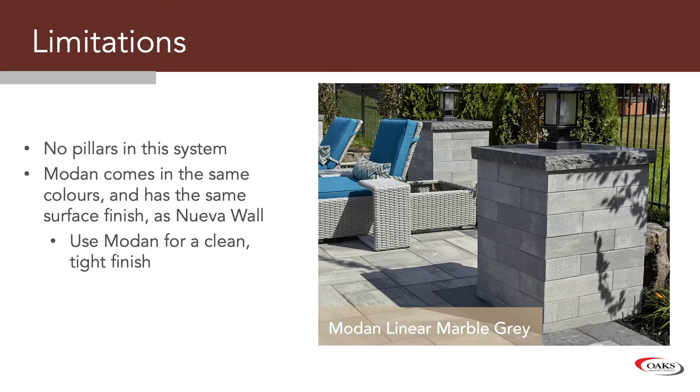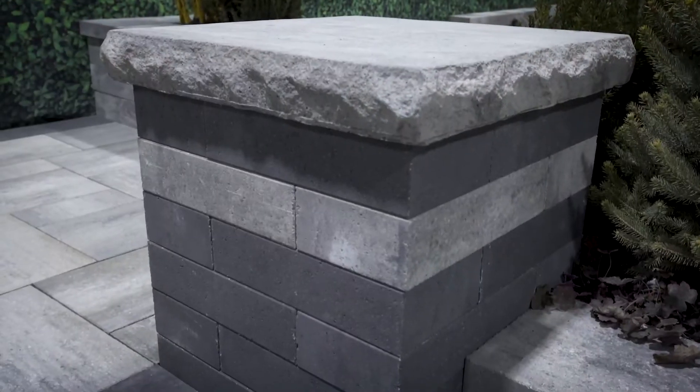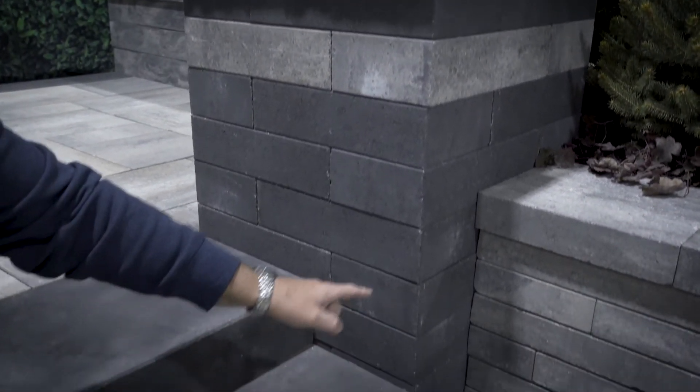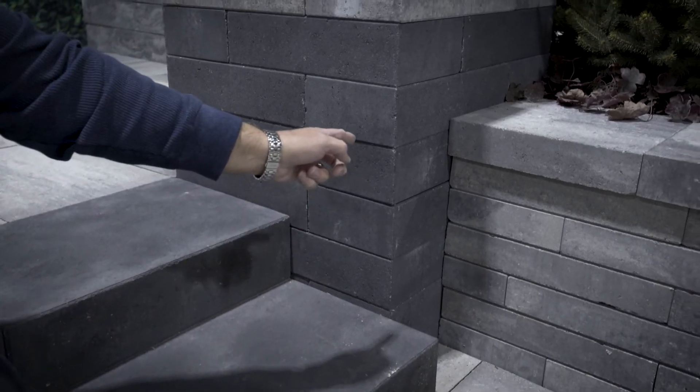Now there are limitations — we cannot do pillars with this system. However, our Modan linear courses out wonderfully within itself to create a nice end and finish for the Nueva wall, to have a nice, clean, tight finish.